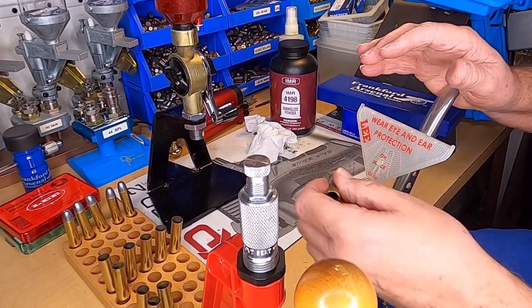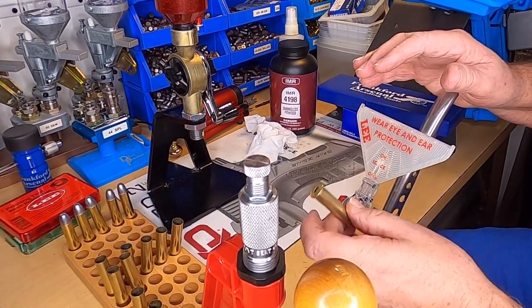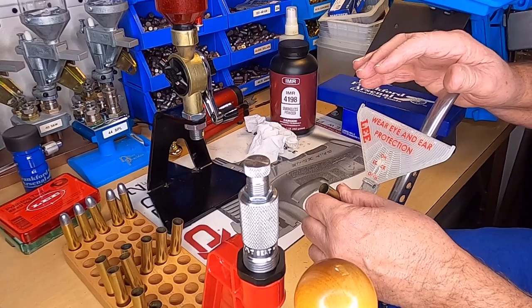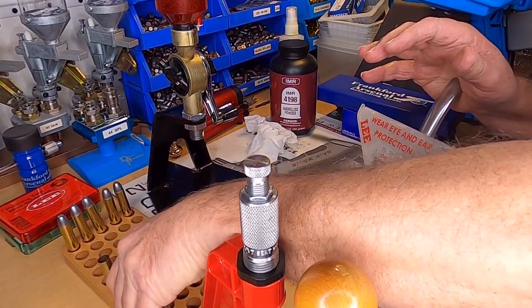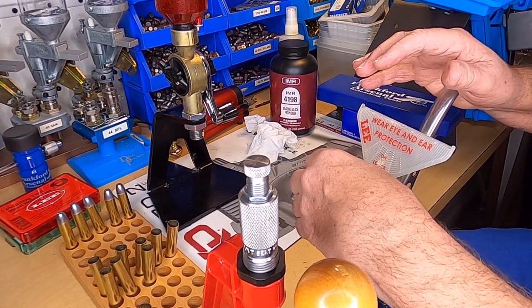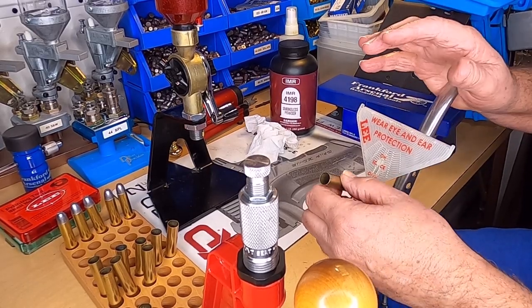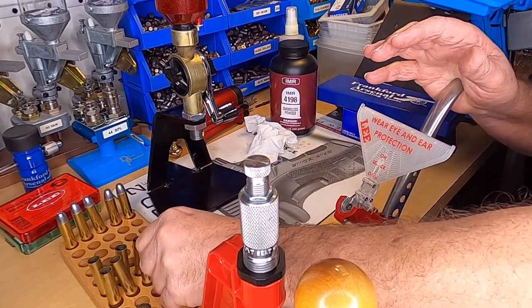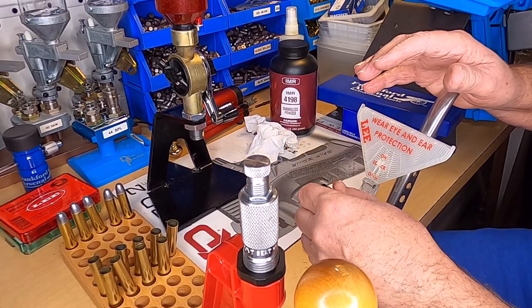The worst thing now about reloading is if you can find any of the components — the powder, the bullets. A lot of my rifle stuff and a bunch of my pistol stuff, depending on what they are, I'll use cast bullets. A whole lot cheaper.